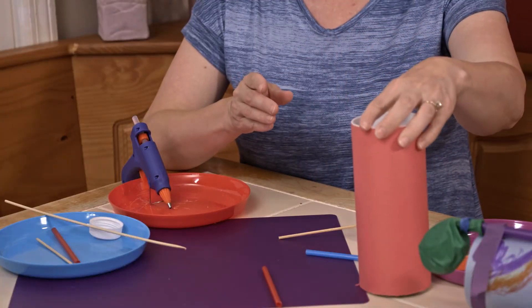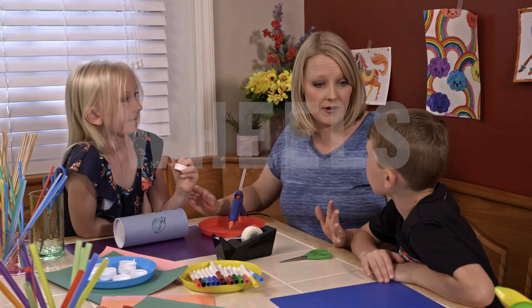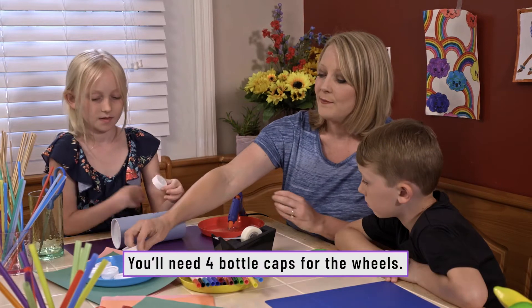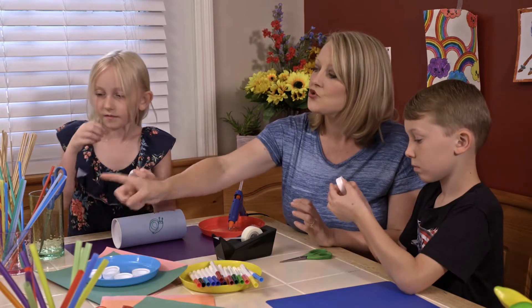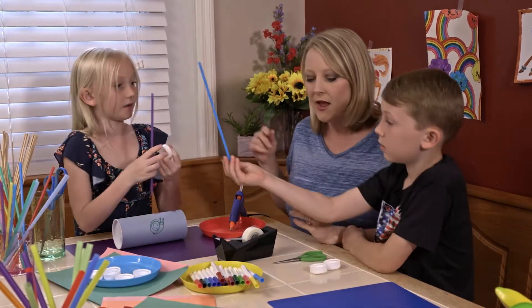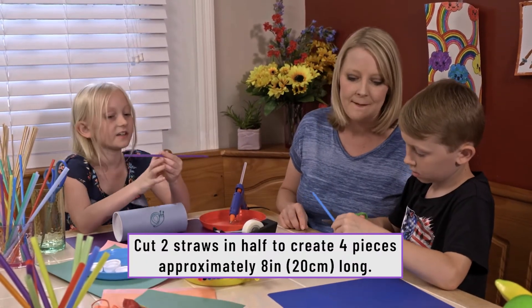Now that we've decorated your car, the next step is making the wheels. You take the bottle caps — you each need two of them. I already punctured them for you. Take a straw, choose a color, and cut it in half. One of you does the front wheels, the other does the back. Cut it exactly in half.